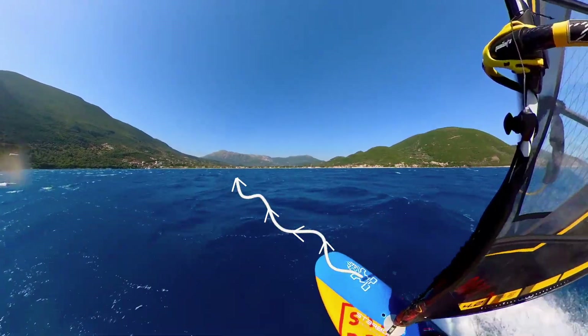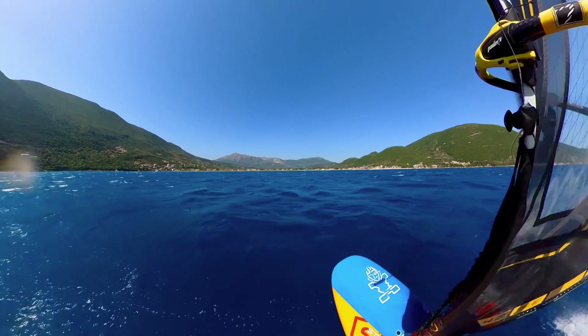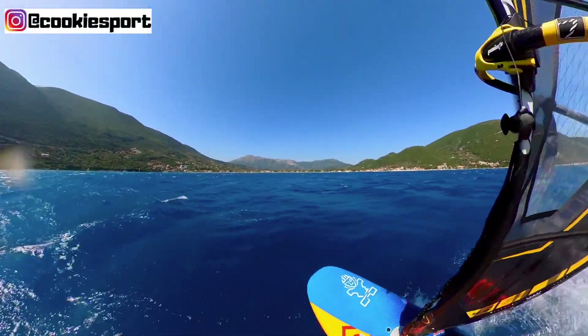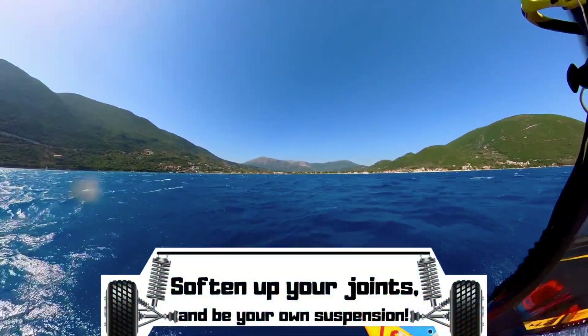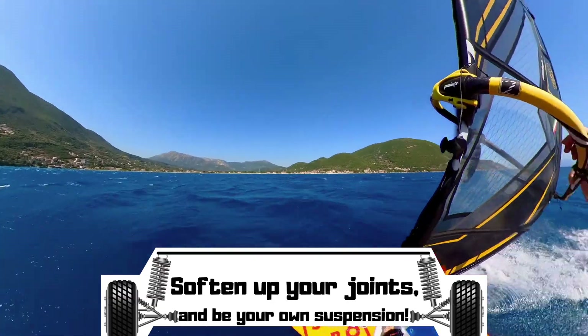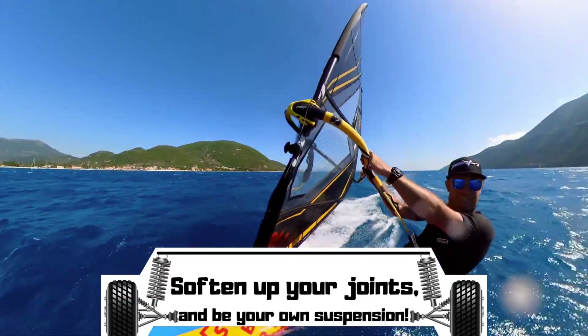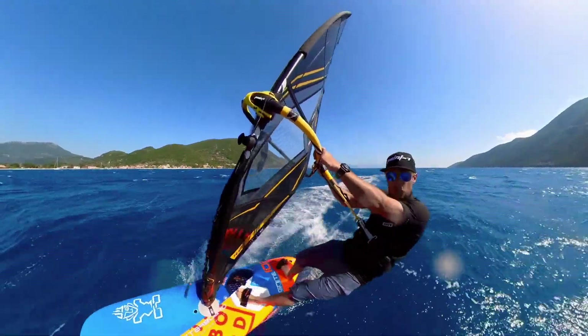What I'm doing just now is adjusting my foot pressure, adjusting my commitment to the harness, and trying to absorb the bumps as much as I can — like suspension working on a car. If I was just to go in a straight line with everything locked out, this is my windsurfing stance, it starts to get a bit more rattling. So ride the wave, ride the chop, and pick your routes accordingly.